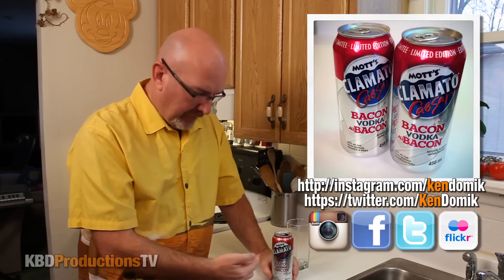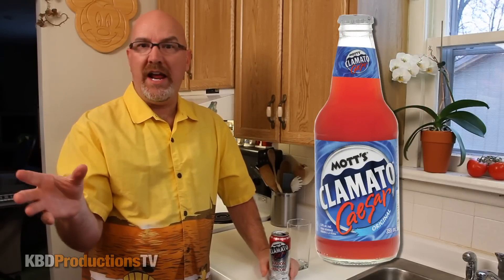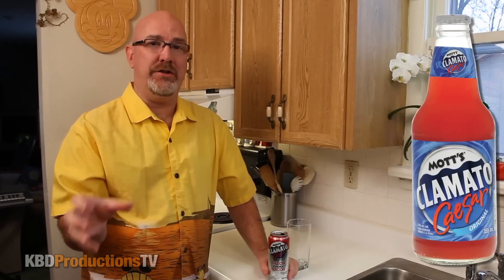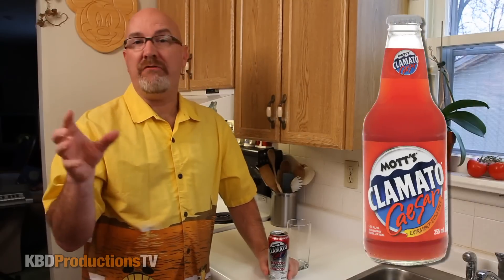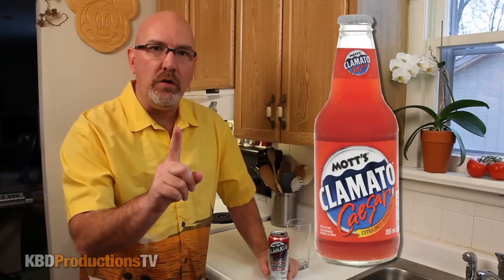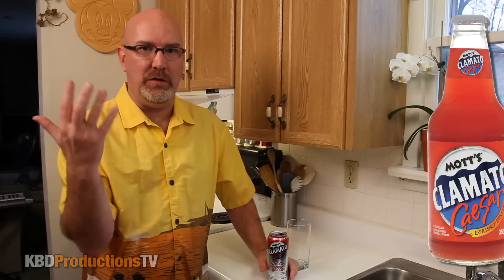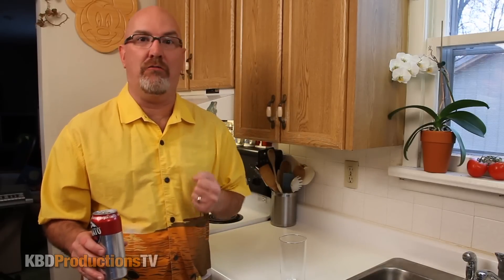Just to give you a heads up, the Mott's Clamato Caesar in the bottle or can is my favorite out of all the Mott's Clamato pre-made drinks. Then they have the spicy one. I like one of those once in a while, but there's no way I'd bring like a six pack to a pool party and indulge in those for a couple hours because it's just raunchy, spicy. Like just one of them is perfect — have that one first, just for the flavor and the spice and the rockin' flavor of it.